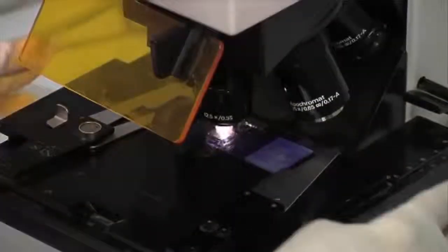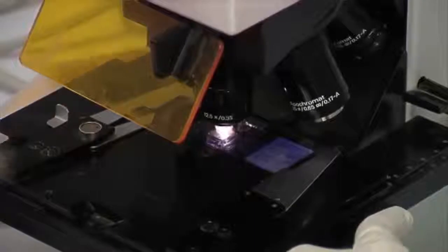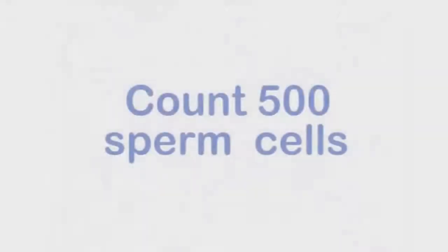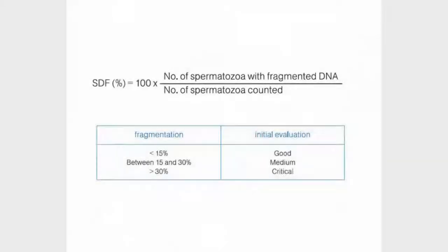Once dry, the slide can be analyzed under the microscope. We recommend classifying 500 sperm cells to obtain a representative sample of the population. With these simple criteria, we can establish the percentage of sperm cells with fragmented DNA in the sample. A percentage of damaged cells above 30% is considered pathological.